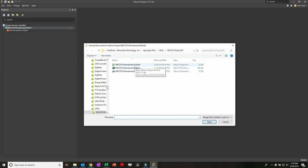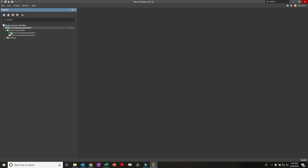We'll right-click on Demo Board and say Add Existing to Project. It opens the folder the project lives in and we can see the other three files: the schematic, the PCB, and the layout configuration file. We select all three and open them, and they automatically populate into their appropriate structure in the project panel.